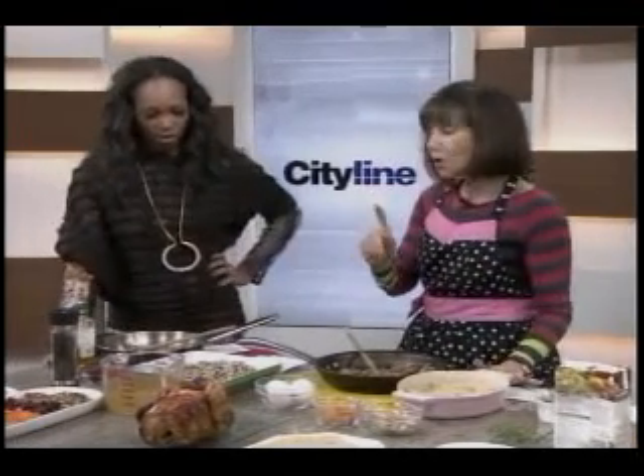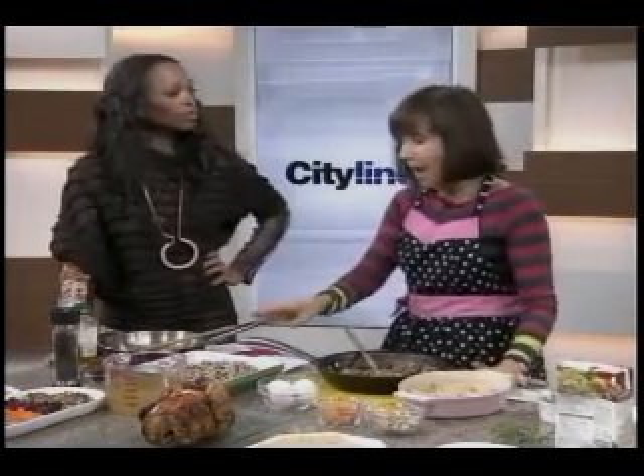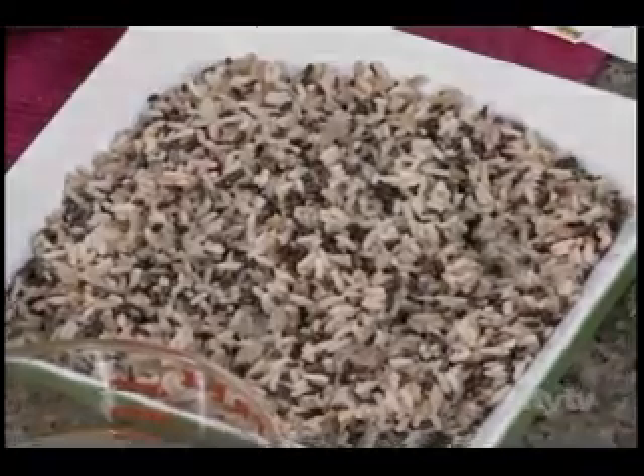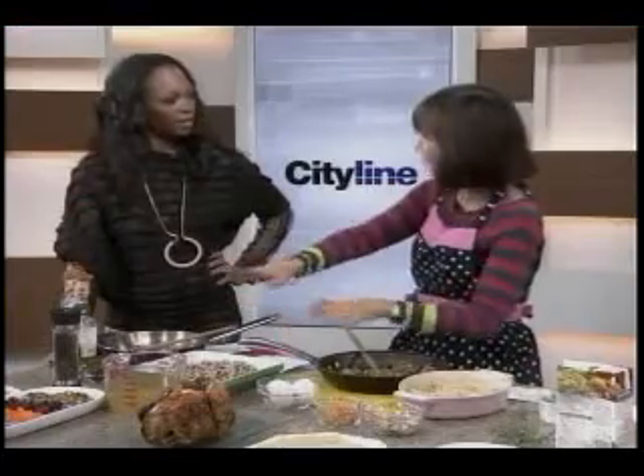Let's do some wild and brown rice — a great combination, full of fiber. Today this is just a little chicken, but we're doing chickens or turkeys. We're not stuffing them because of bacteria. We want to bake the stuffing on the side, which is the healthiest approach.